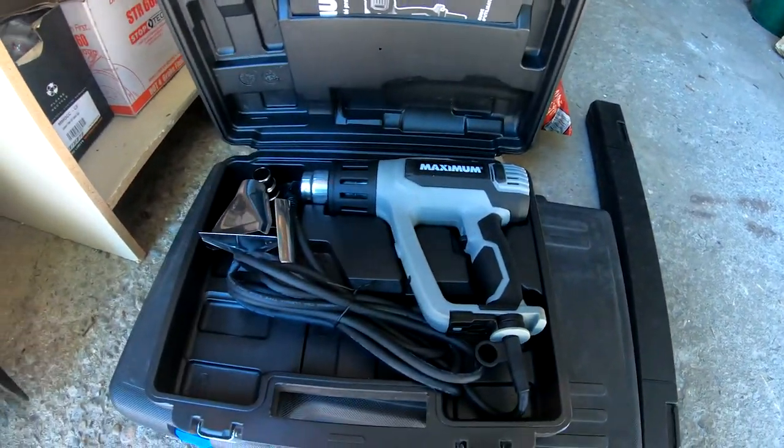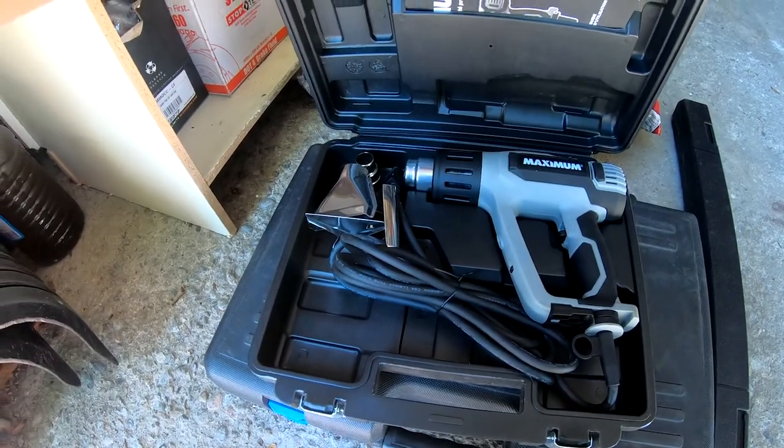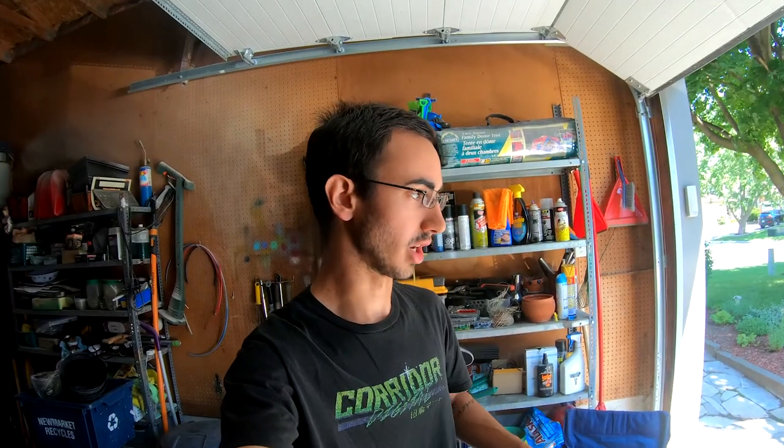So to fix that problem I have a heat gun here — same one we used for our vinyl install. What I'm going to do is heat it up and try to bend it in so it'll stop rubbing against the tire. It's only happening on the passenger side; the driver's side is fine. Alright, so I've got to get the car lifted up on stands and put you guys down so we can do a time lapse of that.